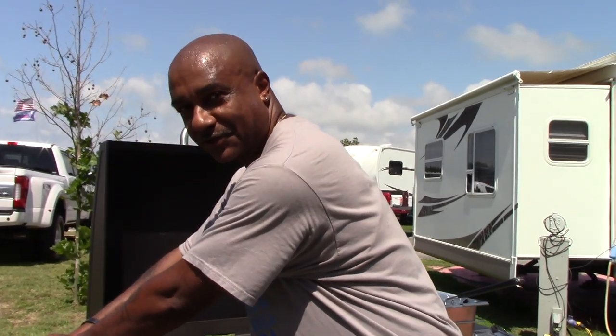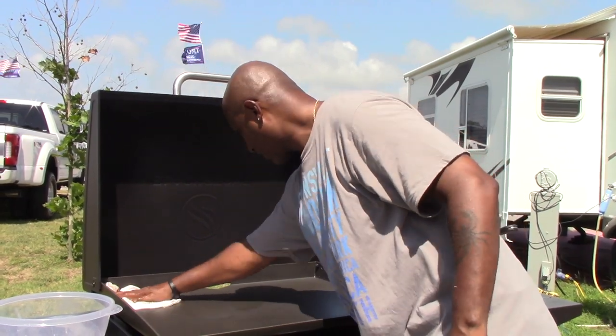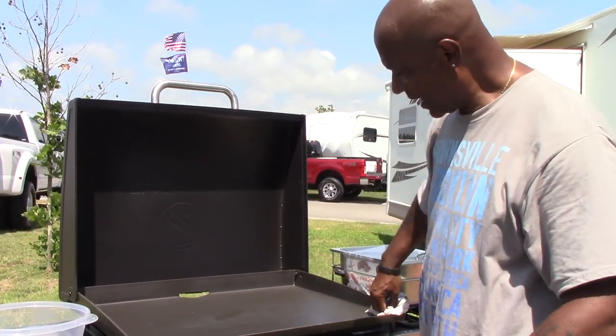The first thing we have to do is wipe the griddle top down with just some water, just to get any excess residue or anything off of the grill top. Make sure we get the corners and the sides.